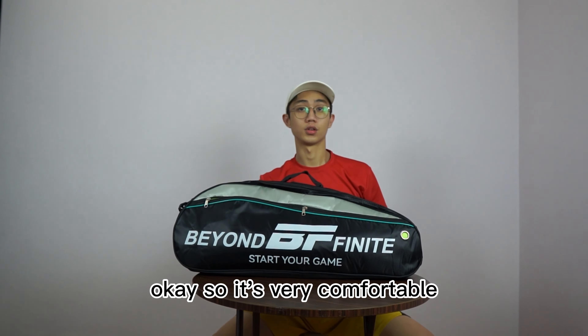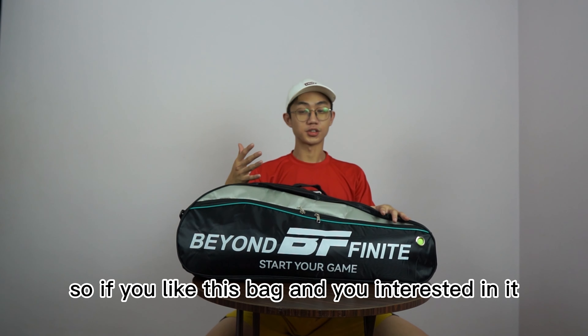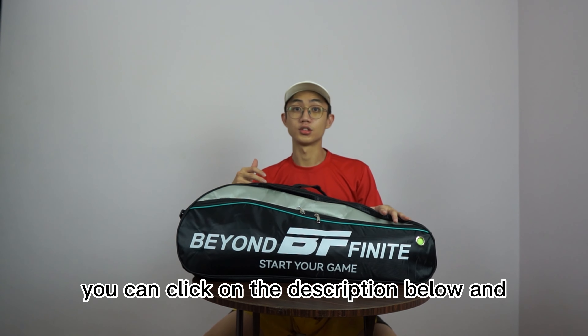So it's very comfortable. If you like this bag and you're interested in it, you can click on the description below.